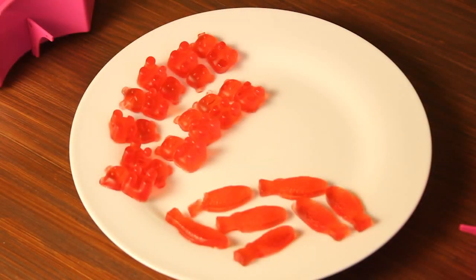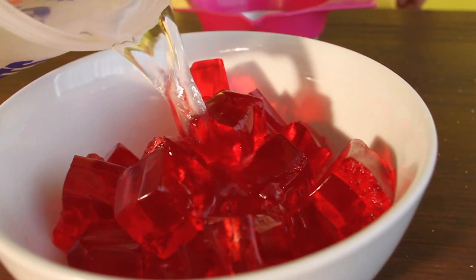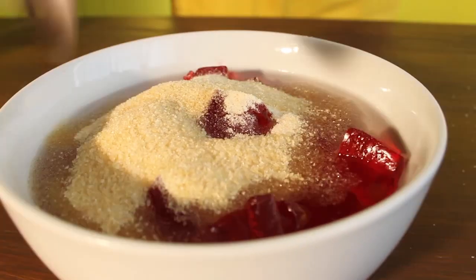OK, so let's move on to the giant gummy bear. Add two packets or 175 grams of jelly, 240 millilitres of water and six packs or 42 grams of gelatin to a microwaveable bowl, then stir.